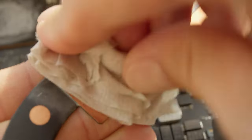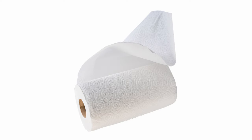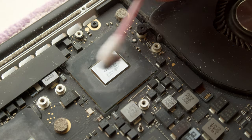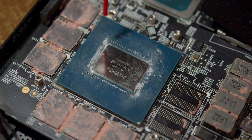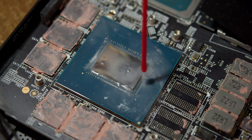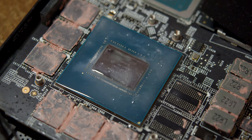Then clean the thermal paste. For this you can use toilet paper, paper towels, isopropyl alcohol, cotton swabs, and for capacitors with the help of a toothbrush you can also use some special spray which dissolves residue. But do not forget to let it dry completely before even thinking of connecting the battery back. Try to make everything as clean as possible.